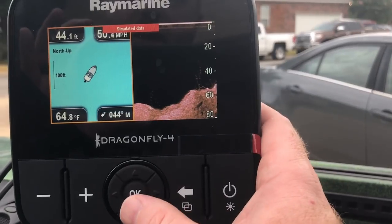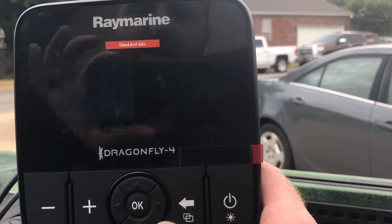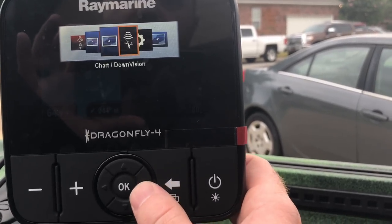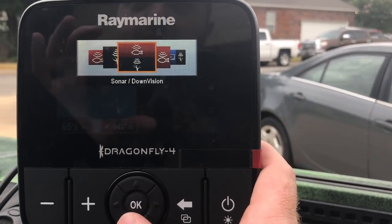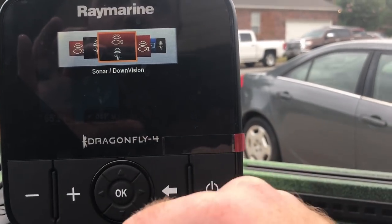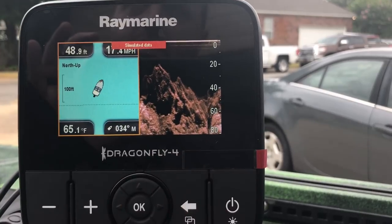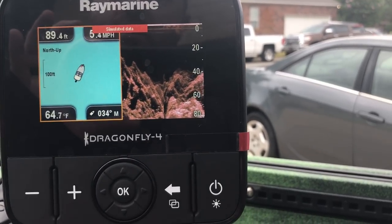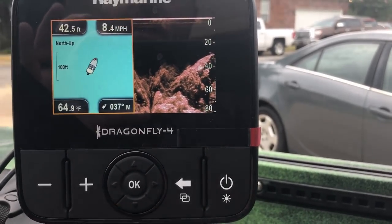The Raymarine Dragonfly series is great — it's got all the features you need to get started, and even if you're advanced or intermediate, it's got everything you really need. One thing that's come out in the last two years is side imaging. This Dragonfly series does not have side imaging, but Raymarine does have a unit with side imaging — it's just going to cost you more, getting out of the $300-or-less range and into the next tier. But for what I use it for and the features I want, the Raymarine Dragonfly 4 is all I need at a great price point.